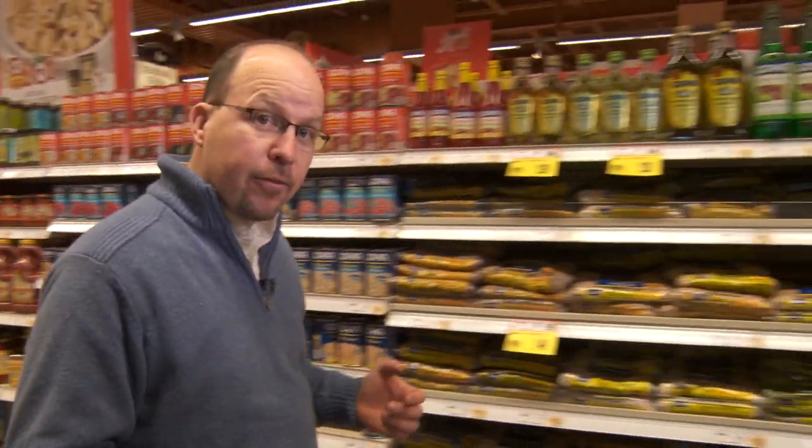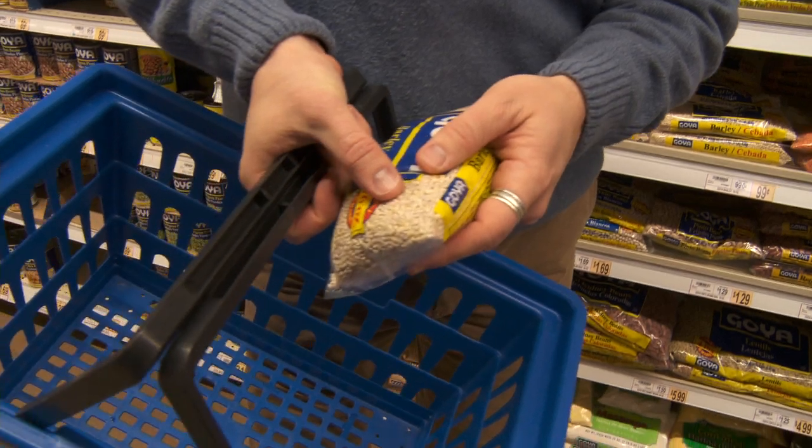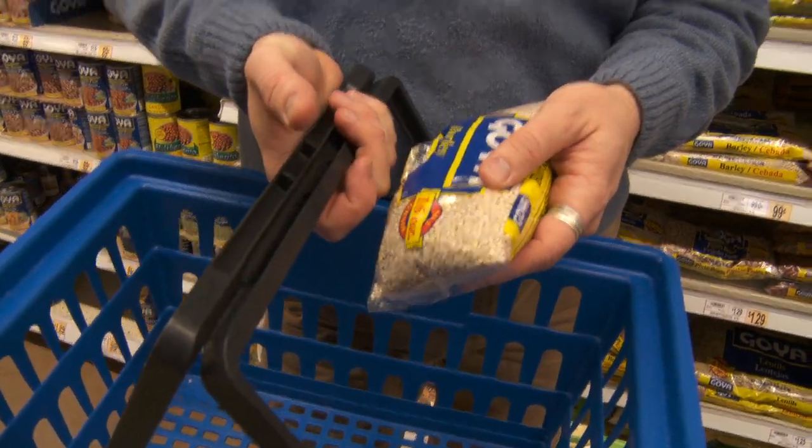The next thing we need for the dish is our barley. It starts off nice and small like that, but as we cook it, that really rich broth is gonna soak up into the barley. It's gonna have a great starchy texture and go fantastic with the beef.